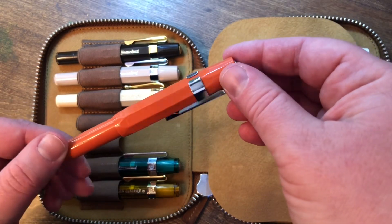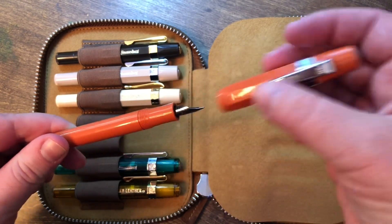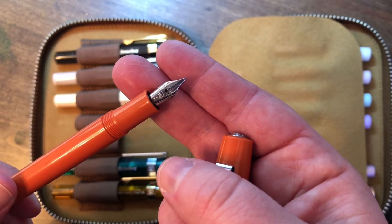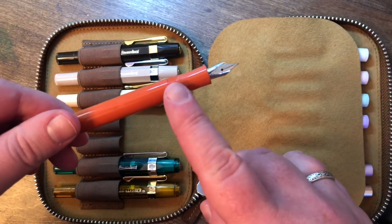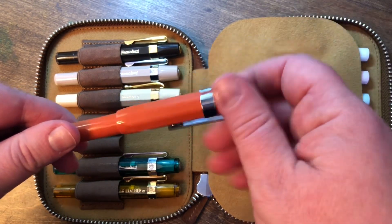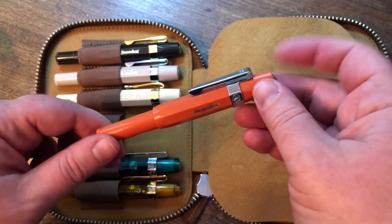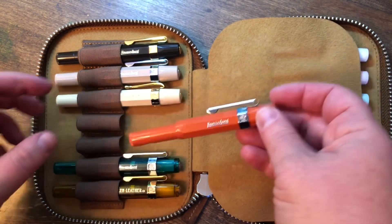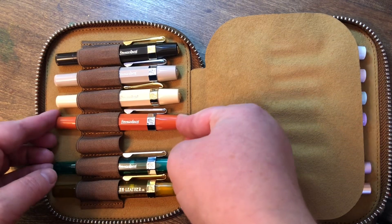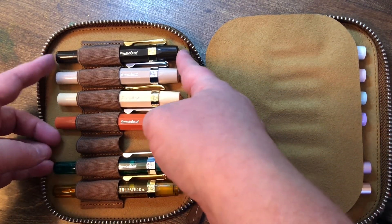I love this color. This is the Skyline Sport in Fox — a nice foxy red — and this one is also a fine point. For a long time I had a permanent pigment ink in this one and I used it for my gardening journal. I have a Chic Sparrow traveler's notebook that I have all set up for my garden planning, my houseplants, and whatnot.